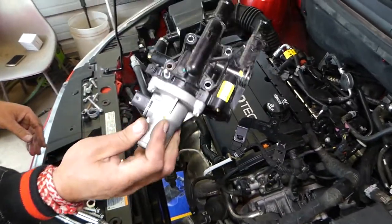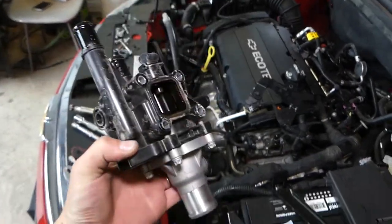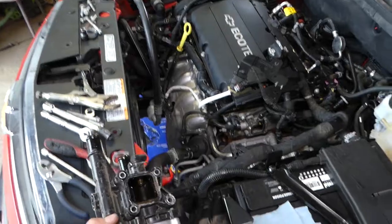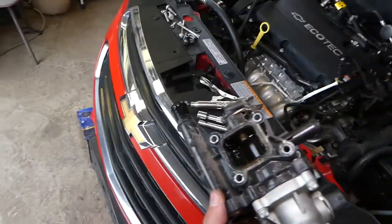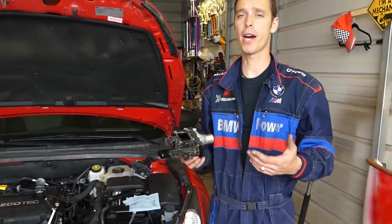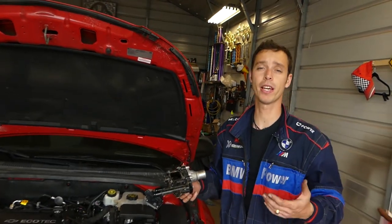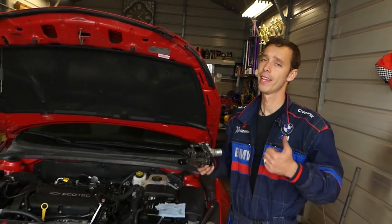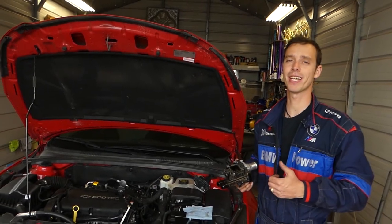And there it is — this is the whole thermostat housing assembly out of the car. That's how you remove it. Not too complicated, but not simple either. Putting it back together is in reverse order of how we took it apart. Check out the description of the video below — we'll have parts listed and where we purchased them from. Thank you guys for watching. Please subscribe to the channel for more videos, and see you guys next time.